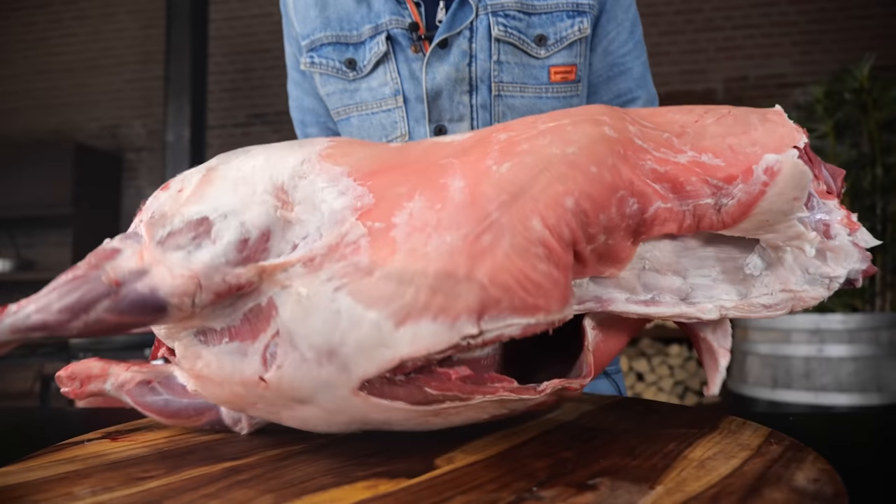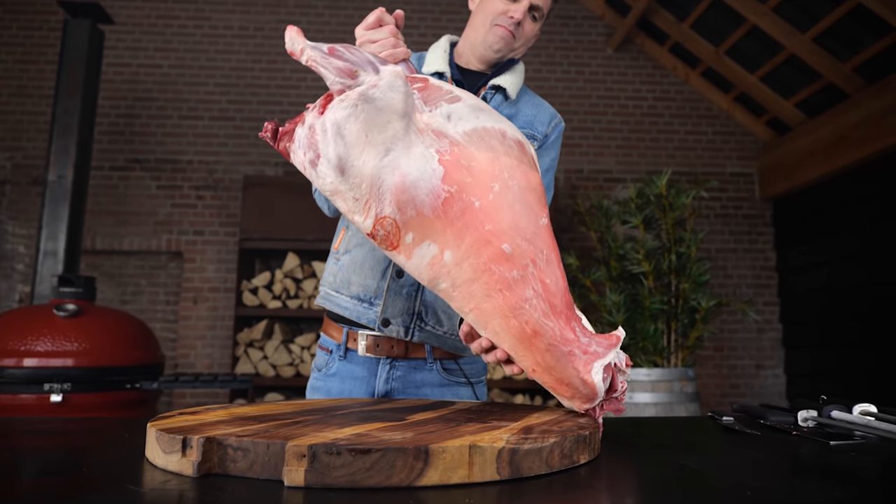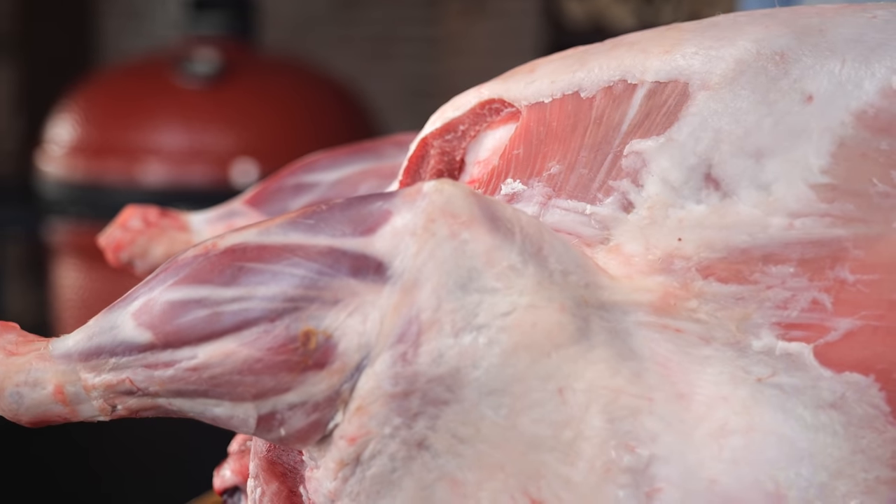If you want to show off to your friends, this is the way to go. Today we're going to make the ultimate lamb steak. Let me show you how it's done.